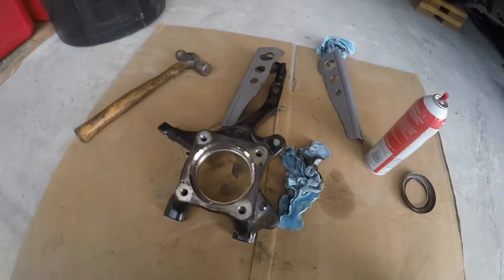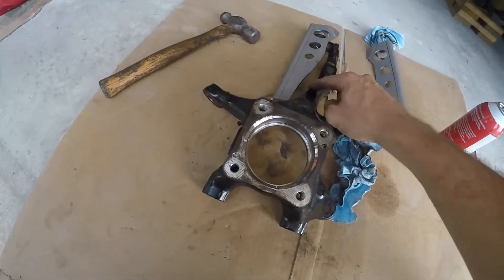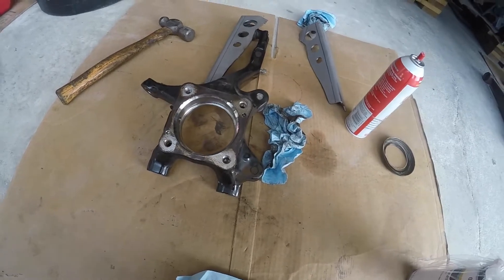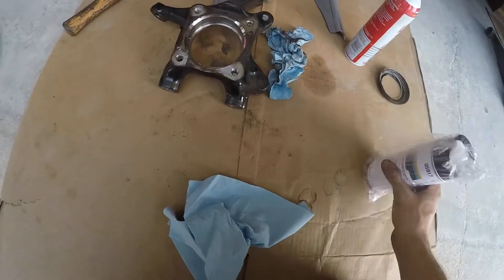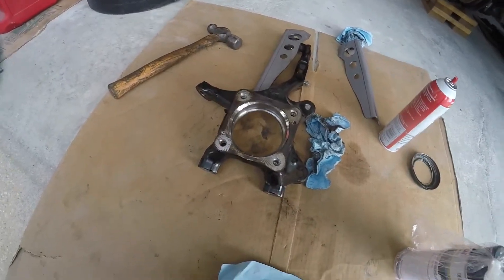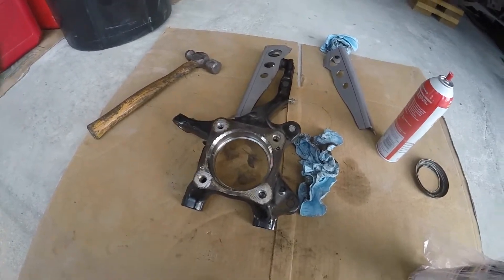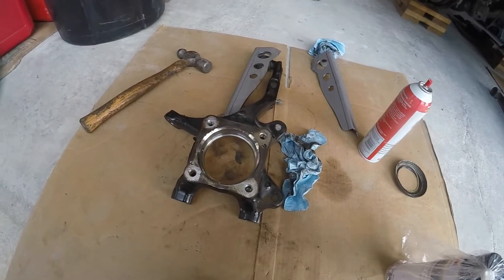What I'm going to do is hold it in place, mark with a paint pen where it contacts so I know where to remove paint, and then get that down to bare metal. I went and got some weld-through primer just to be extra careful. I'll coat it with weld-through primer, buzz it in, and then once that's all said and done, let it cool and hit it with some black paint.